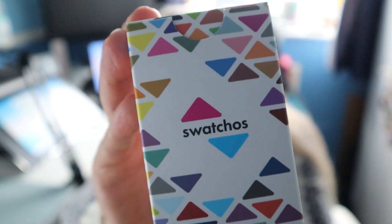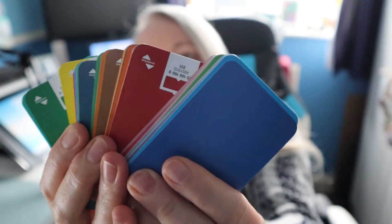Hello, welcome to Crafty Penguin. I'm Louise, thank you for joining me. Today I thought we would do a very short little video about these — swatchos. I've had them a while and I actually love them, they're really really cool. They are basically like little swatch cards of different colors. There are loads of them and they are absolutely brilliant for putting together a color scheme or a brand color scheme.